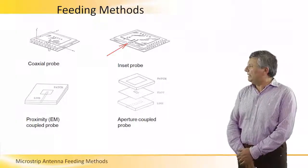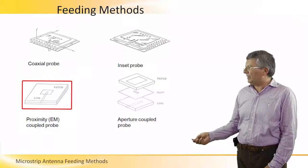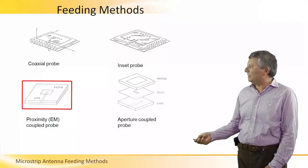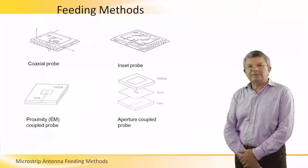A third way is using a strip which penetrates the cavity domain under the patch without touching anything. And by electromagnetic coupling, it actually excites the cavity domain under the patch.